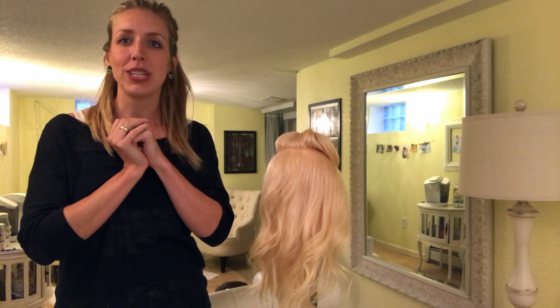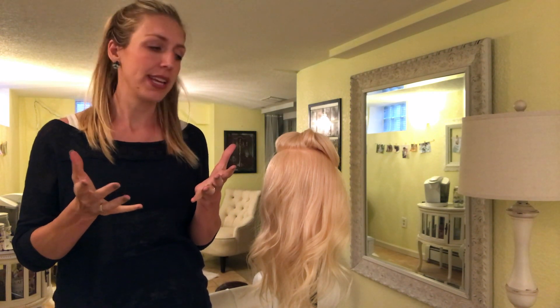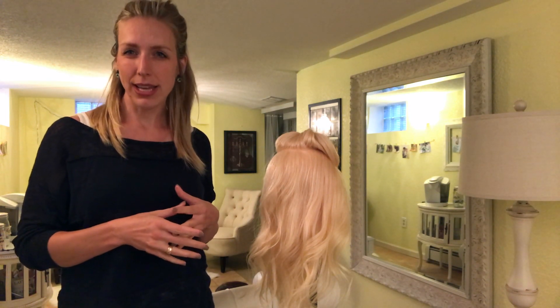Hello everybody! Today I'm going to be showing you how to do a more modern French twist and some tips and tricks on how to get it to hold and stay and look really classic but still have more of a modern twist on it.